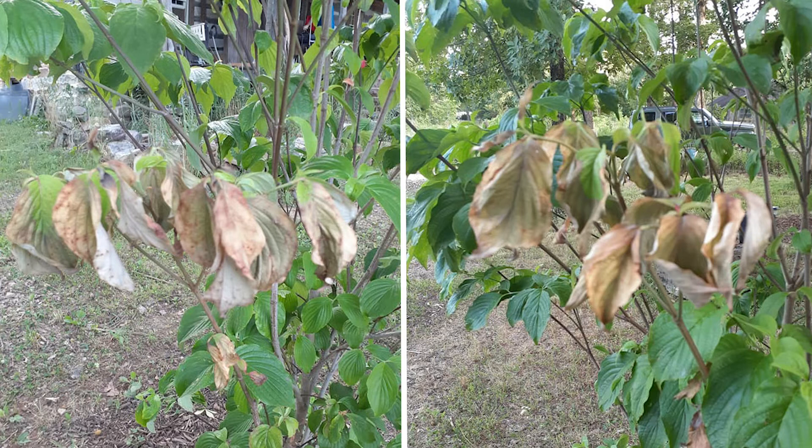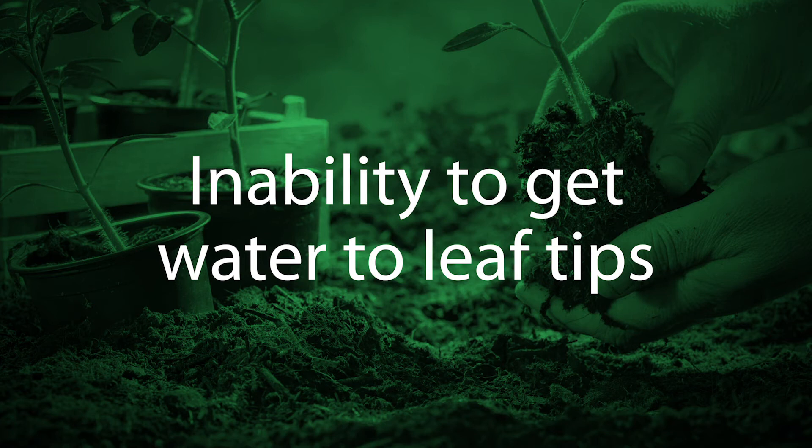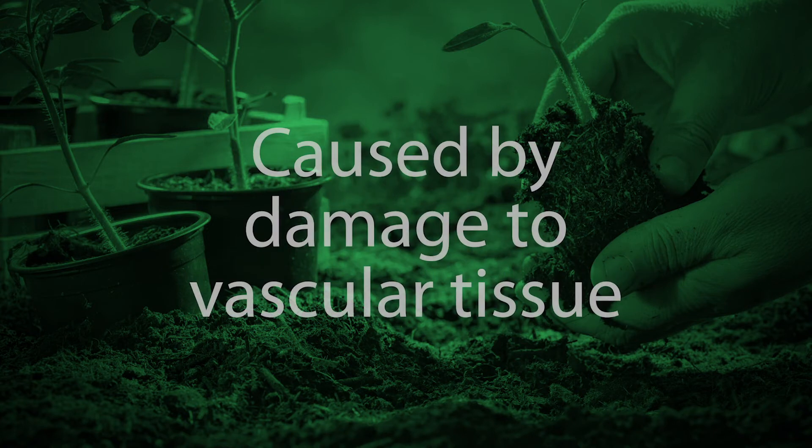That's a classic symptom of scorch. Scorch is simply the inability of the plant to get water out to the ends of the leaf, so they dry out. Some of this tree looks fine, and some of it is scorched. The reason for that would be some kind of damage in the vascular tissue of the dogwood tree.